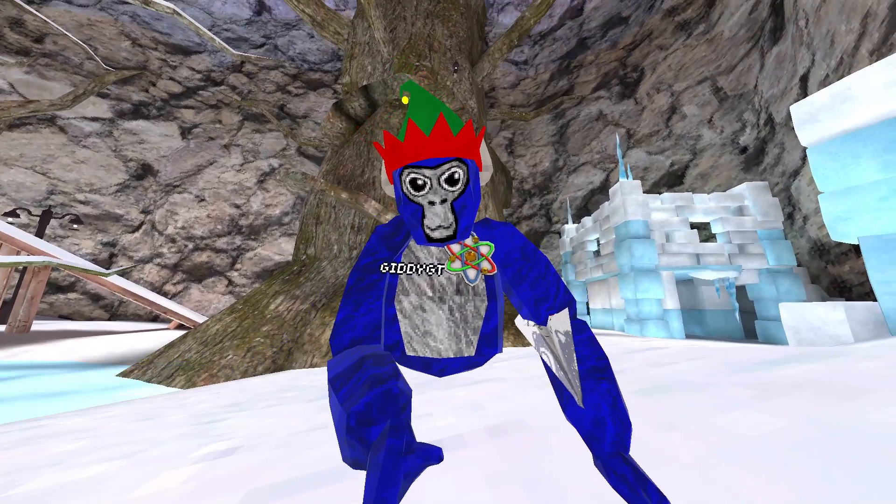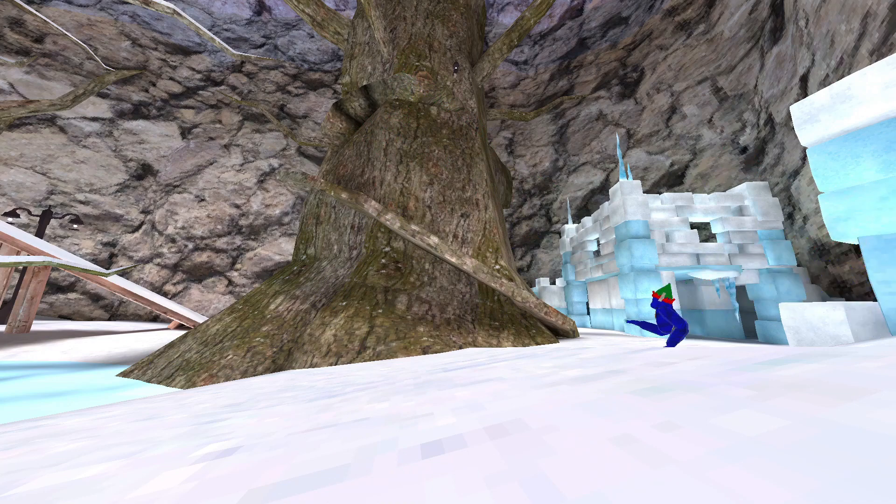Alright, now I'll show you the best way, which would be running up here, up here, onto this branch, up here, over here, and over here.